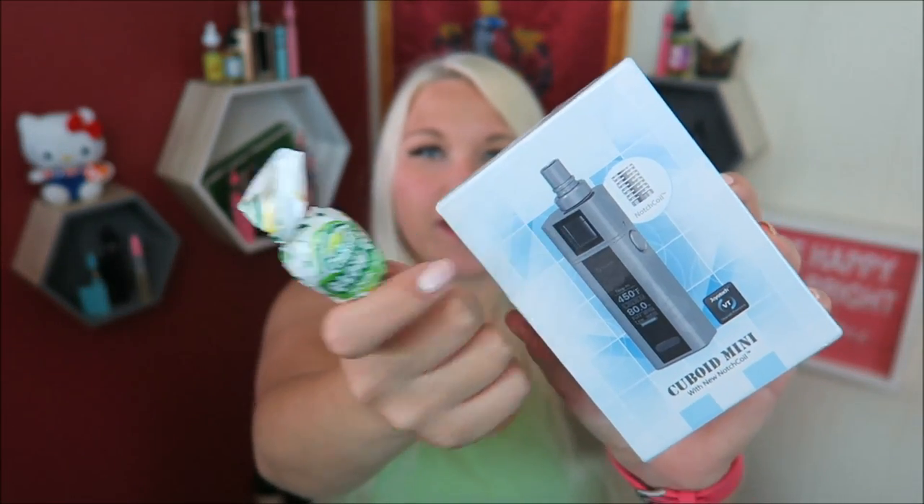I think I know what this is because I think I ordered this one. I have the Cuboid Mini — I'm so stoked. Look at the tank on that thing. And they included a sucker. We are looking at this this week with the new notch coil.